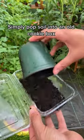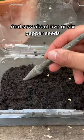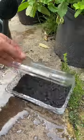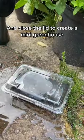Simply pop some soil into an old cookie box with holes in the bottom and sow about five or six pepper seeds. Give it a light sprinkle of water and close the lid to create a mini greenhouse.